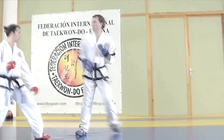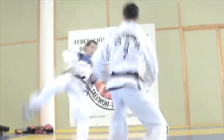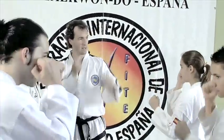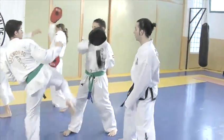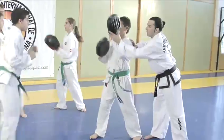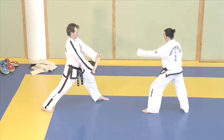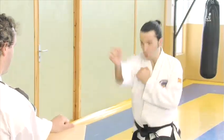This is Carlos Martin, Fifth Dan Black Belt, two-time European Champion and President of the Spanish Taekwondo Association. With him is Maxi Montiel, Second Dan Black Belt and also European Champion. They're going to show you how to break a board with the front kick.